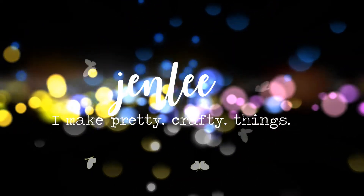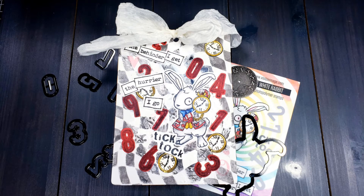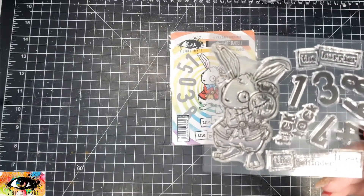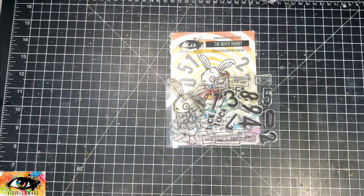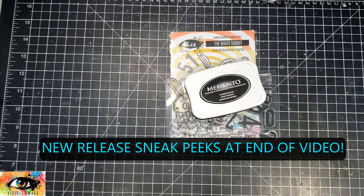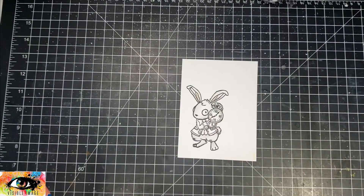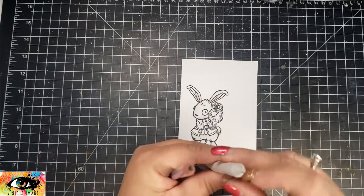Today I am making a project for Visible Image Stamps using this really awesome stamp set called White Rabbit. The great thing about this stamp set and some of the stamp sets coming out in the new release tomorrow is that there are coordinating dies — almost like a powder-coated die — they cut really beautifully. And there are some coordinating dies with some of the new stamp sets coming out tomorrow, as well as some really super awesome element-type dies.